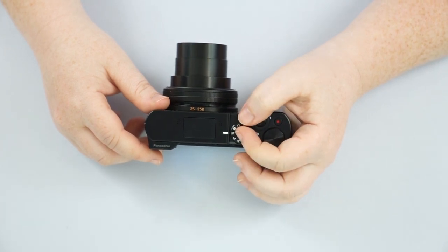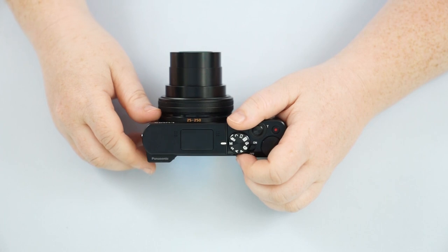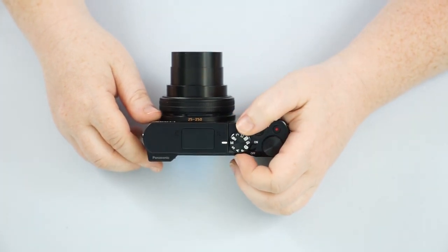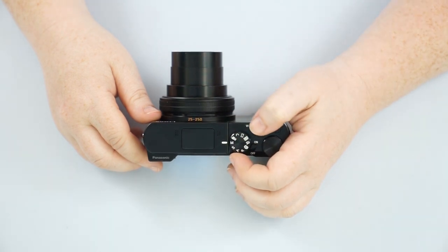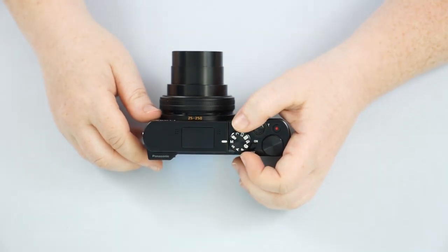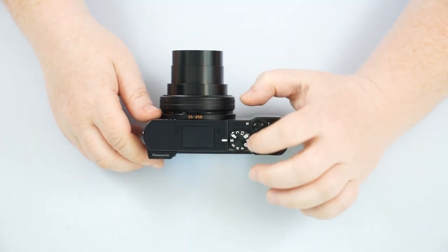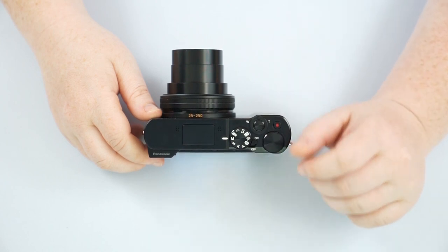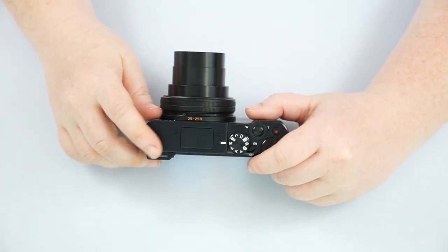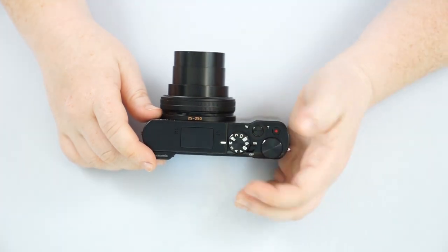Of course we have M, which is going to be your full manual mode — you have all the control, the camera's only doing what you tell it to. I definitely wouldn't jump into this mode right away thinking you're supposed to learn all this on manual. Don't let manual be your main mode or else you'll find that you'll end up using your phone over the camera — you'll find that it's too complicated, and it doesn't have to be.